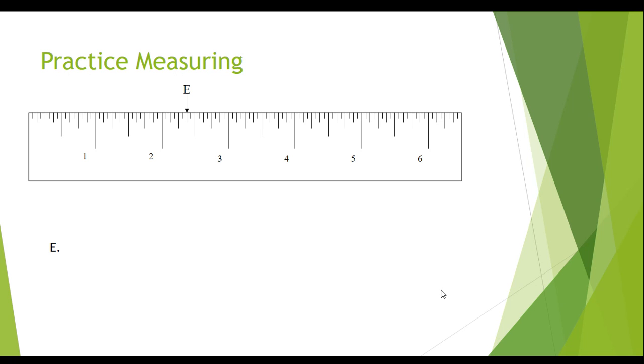When we look at the answer for E, the previous inch is 2, so we write down 2. We write down the denominator of our fraction, which is still 16, with a fraction bar over it. We count the lines starting with the first small line after the inch, and we get 6. 6 is an even number. Will 2 go into 6 evenly? Yes. Will 4 go into 6 evenly? No. Will 8 go into 6 evenly? No. So the biggest number that goes into both 6 and 16 is 2. 6 divided by 2 is 3, and 16 divided by 2 is 8. So the answer is 2 and 3-eighths.